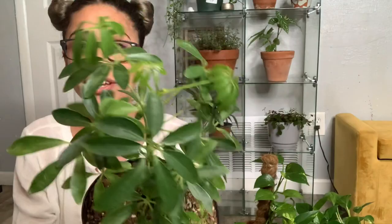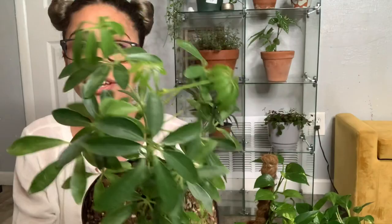The more bright indirect light you give to any plant, it will love it. You do have to be careful — some plants are sensitive if they're too close to the window. You kind of have to figure out your own home and where you get the most light. It's really easy once you learn your space.